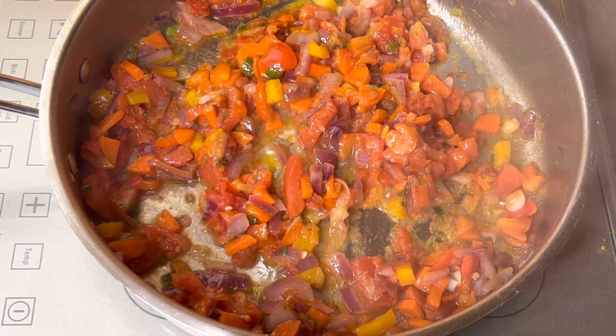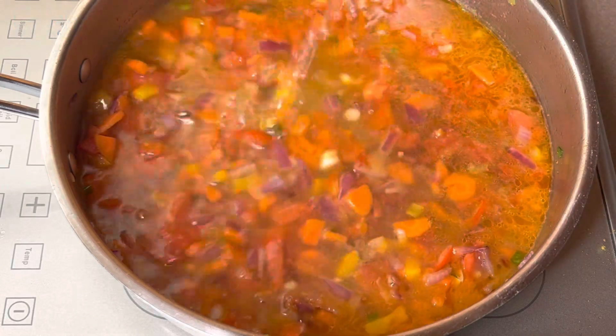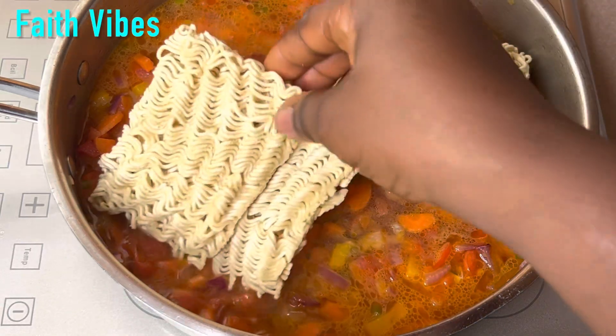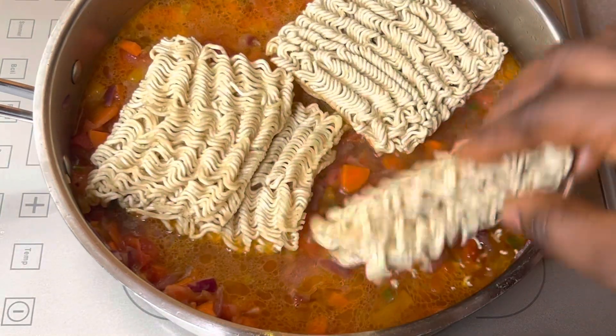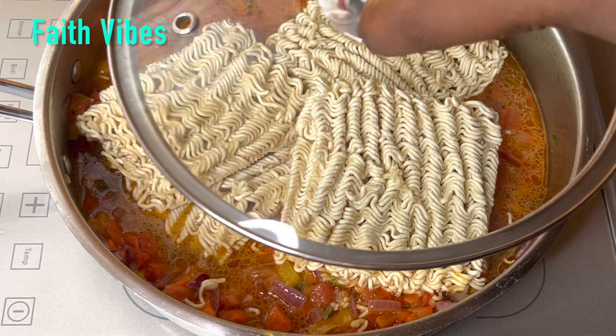Next, adding a cup of warm water. If you are making noodles, you don't really need too much water or else they will become soggy. Next, I'm going to add in three packs of noodles, cover and cook on medium-high heat for six minutes.